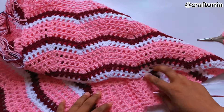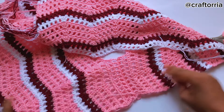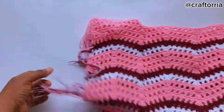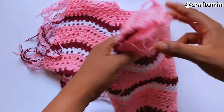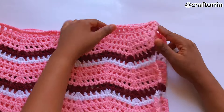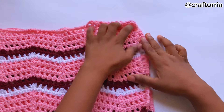I'm done joining the two panels and this is how it's looking from the front. I'm going to suggest that you stop and weave in all these ends so you'll be able to see the work clearly. After weaving in all the ends, everywhere is clear — the coast is clear!